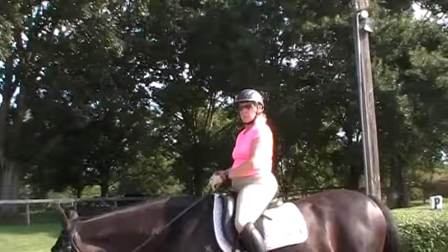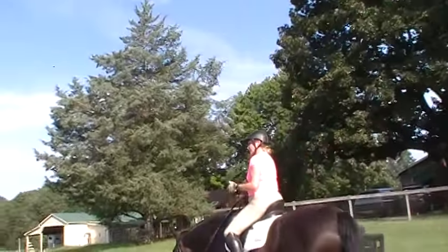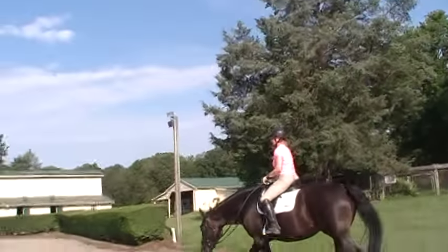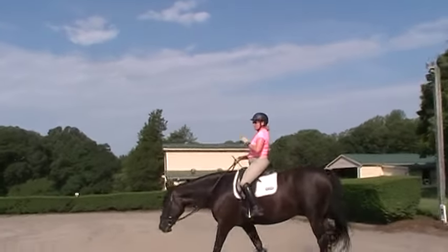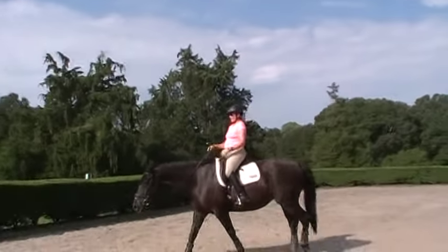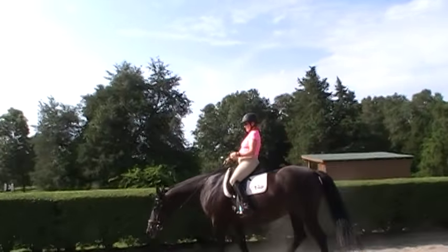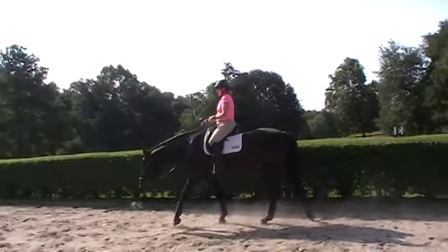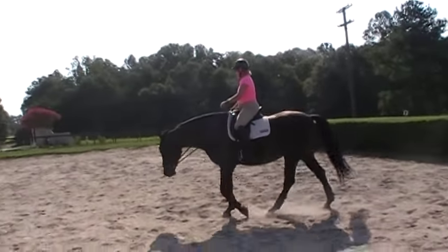That's right. The changes in direction can be more on track — instead of me just going round and round and round, I might not feel that inside rein coming in as much. That's right, at least the changes in direction. That was very nice. Let's give her a walk break — you might need one too by now. Again, this is Randi Thompson coming to you live, and you can find us at Randi Thompson Live on YouTube.com.